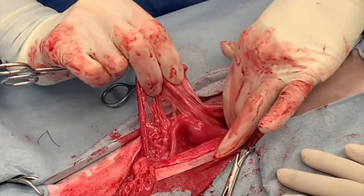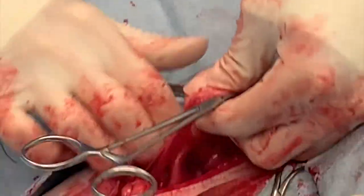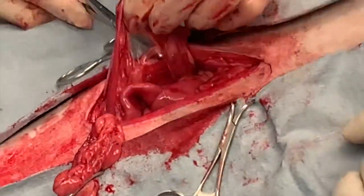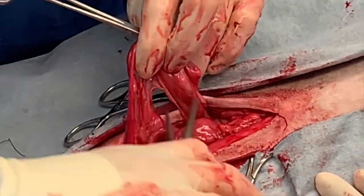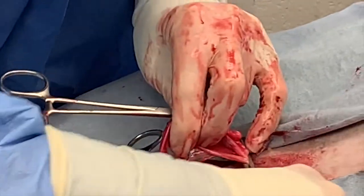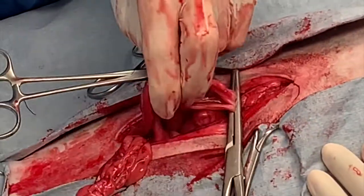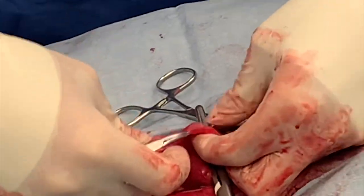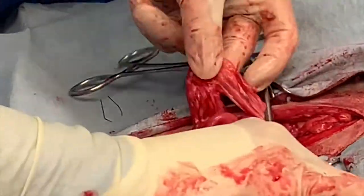Reassess your ovarian bursa to make sure it's far enough away from your clamp to still place a second clamp. If you're not happy with the distance, slide that clamp a little more proximal, then put on your second clamp on the ovarian pedicle. Another Carmalt with handles facing your assistant. Remove the mosquito and place a Kelly distal to the ovary across the uterine horn and that uterine vasculature.